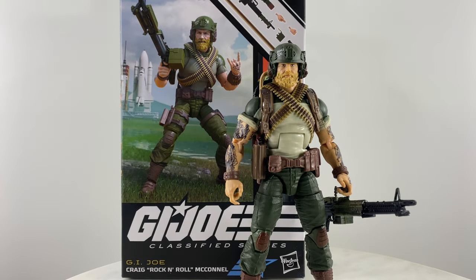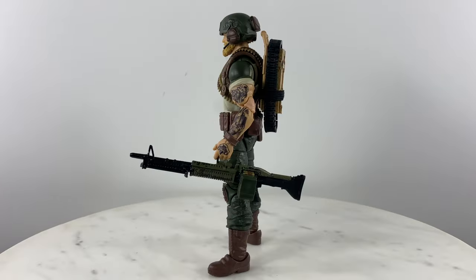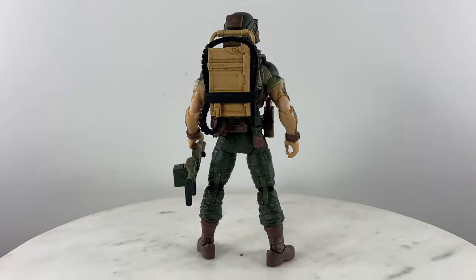For this video review we're going to take a look at G.I. Joe Classified Series. This is my kitbashed version of G.I. Joe Rock and Roll. Let me first give you a quick 360 view of my kitbashed Rock and Roll action figure.